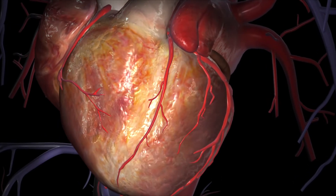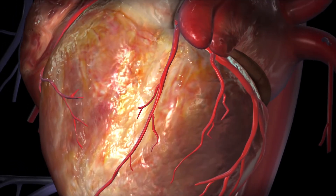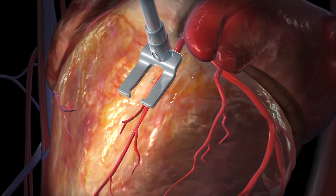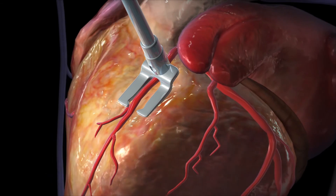Off-pump CABG is also called beating heart bypass grafting because the heart isn't stopped and a heart-lung machine isn't used. Instead, a mechanical device is used to steady the part of the heart where grafting is being done.